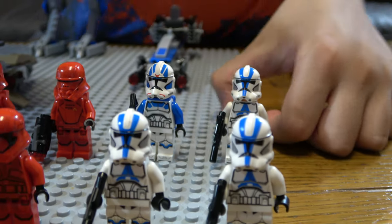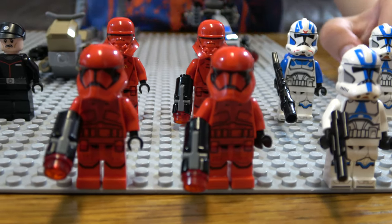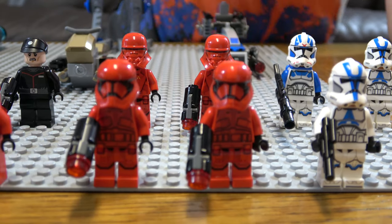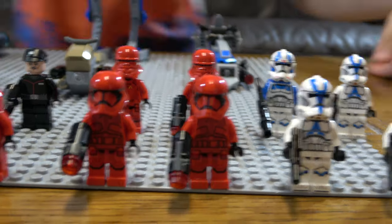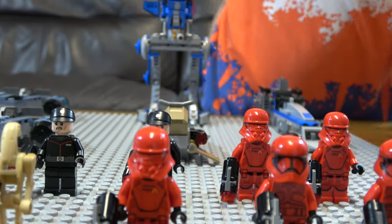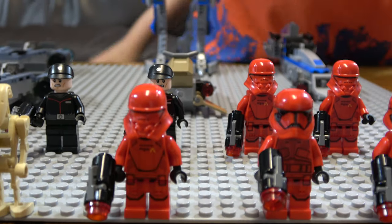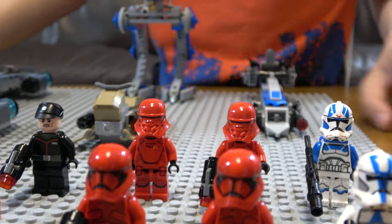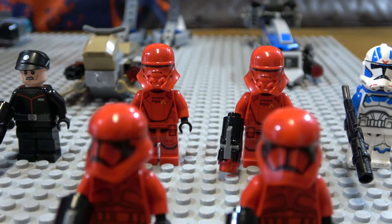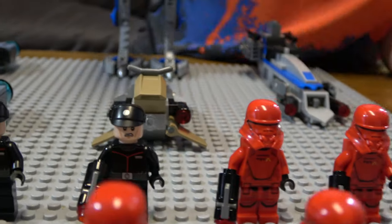Moving on, we have the Sith Troopers. I always call them Sith Stormtroopers but they're actually called Sith Troopers. They kind of look like regular Stormtroopers except they're red. Next to these two we have a Jetpack Trooper — the Sith Jetpack Trooper. We also have another two at the back here. They also have a difference in their helmet, as you can see — very different. And at the back we have the Sith Commanders.